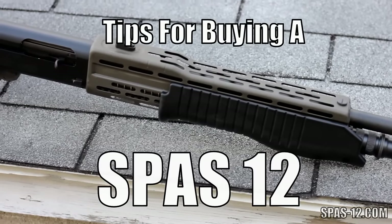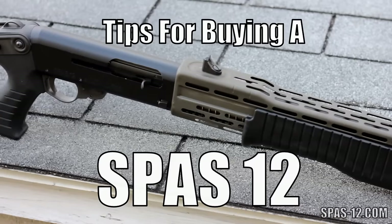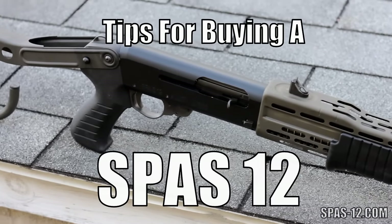In this video you'll learn how to pick out a SPAS-12 of your own. You'll learn a little bit about what to expect, what to look for, and the best advice I can give anyone looking for a SPAS-12.